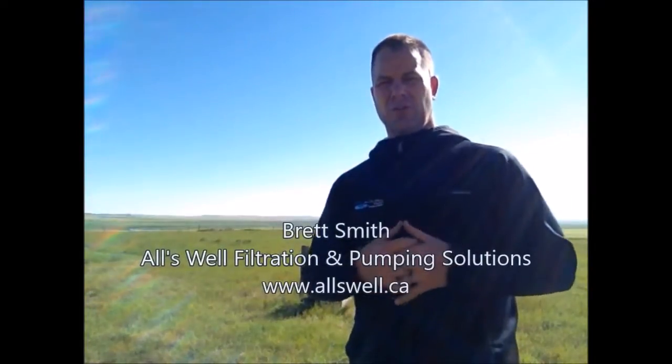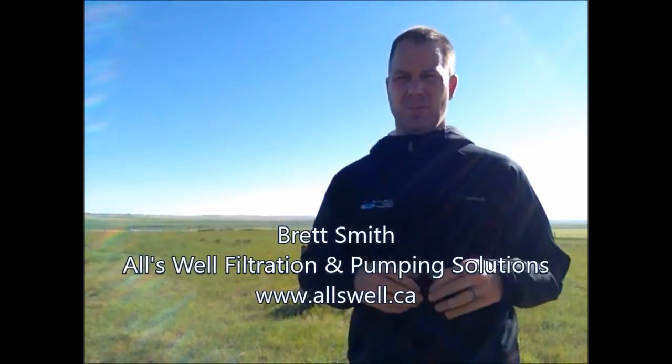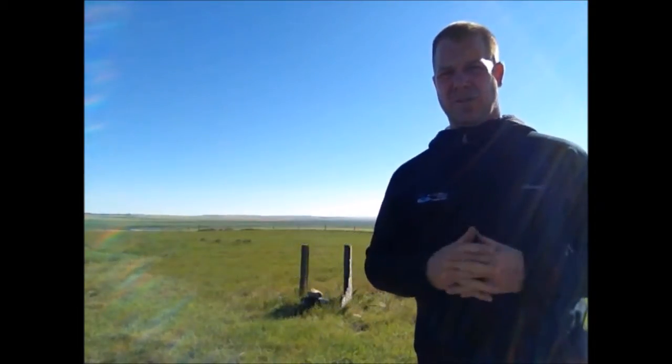Hi everyone, it's Brett from Allswell Filtration and Pumping Solutions based out of High River, Alberta, Canada. We are just east of Vulcan here by a few miles.